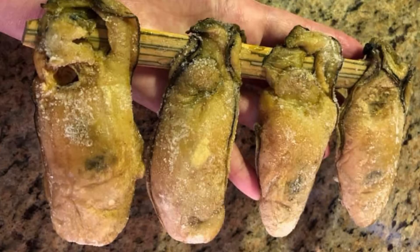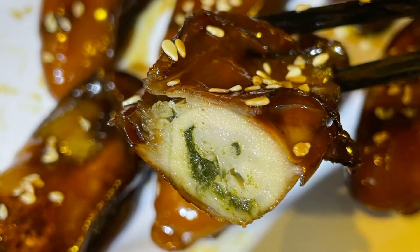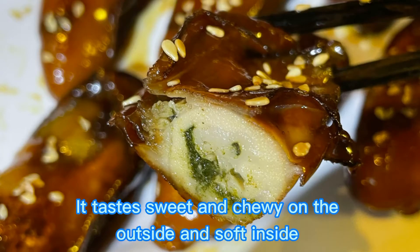You can buy these oysters at a Chinese dry seafood store. They are mostly available around Chinese New Year. It tastes sweet and chewy on the outside and soft on the inside.